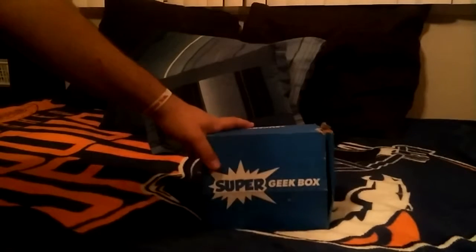Let's start — gonna move Miles out of the way. Christian, you excited? Yeah, I am a bit. I don't know what's in it. This is one of your first unboxings, right? Pretty much yeah. Let's see. Okay, so we have a shirt — I'd like to save that for later.